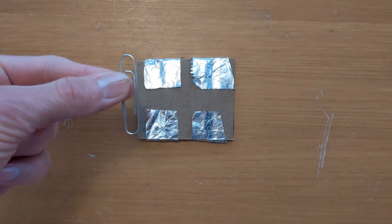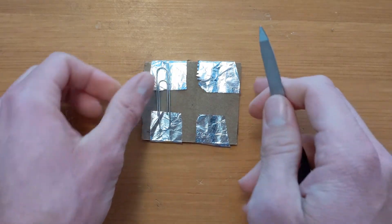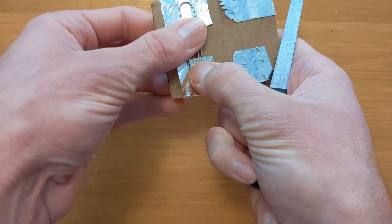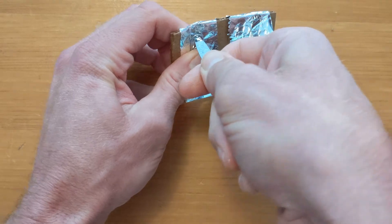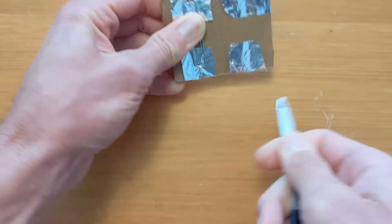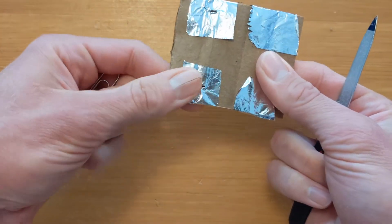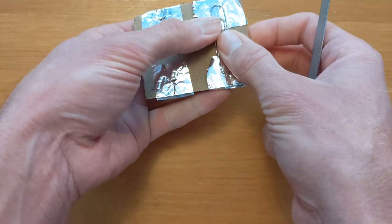You may want to grab an adult to help you with this step. Place a paper clip over the contact strips like this. Carefully hold it down with one hand and poke through at the top of the paper clip — be mindful of your finger on the other side. When you're finished, poke a hole at the bottom of the paper clip too. When you're done with the first switch, move the paper clip to the right and repeat the steps over again.